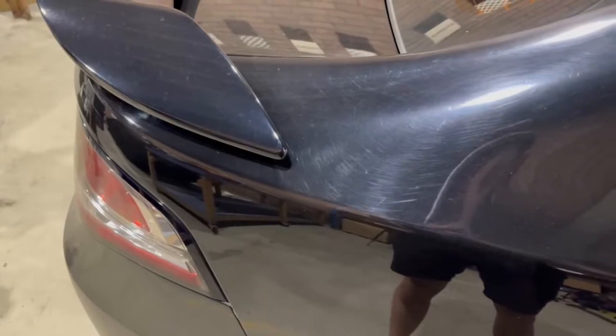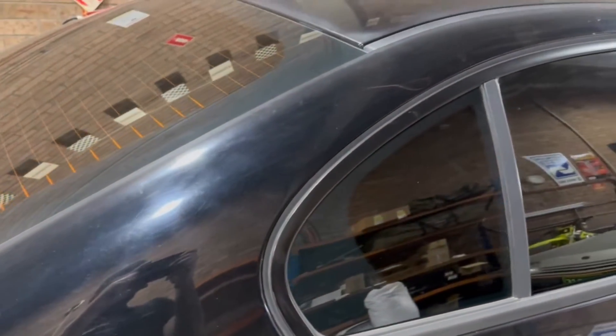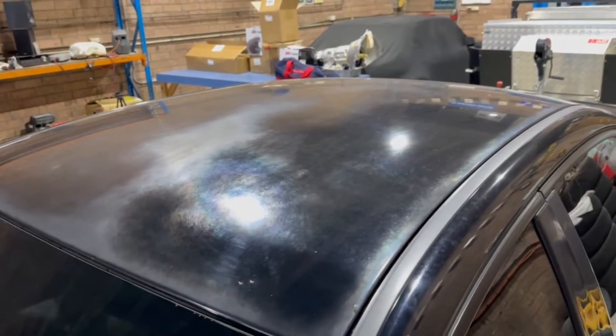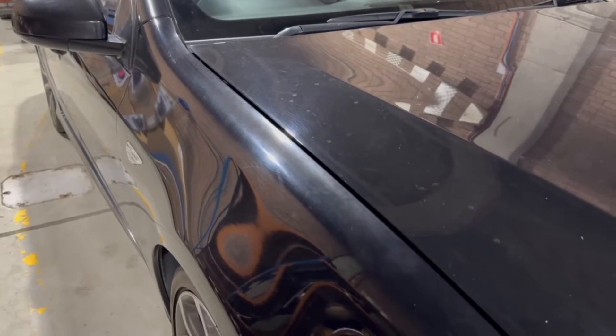Today we are getting the Falcon detailed. Before dropping it off to my friend Sanan, I gave the inside a clean and it looks pretty good, so I'm going to show you guys that because he is only doing the outside. In the previous video I showed that the paint was average and a bit faded on the bonnet, front guards, roof, and rear quarters a little bit, and there are also a fair few swirl marks in the paint which I don't like. It's going to get the Sanan treatment and it's going to come up real nice.